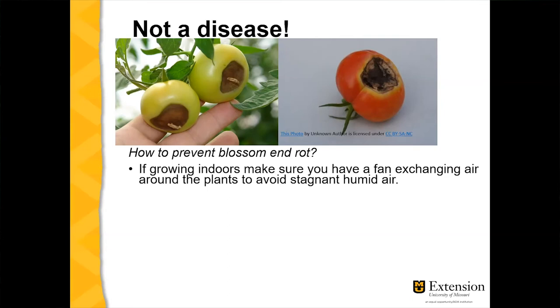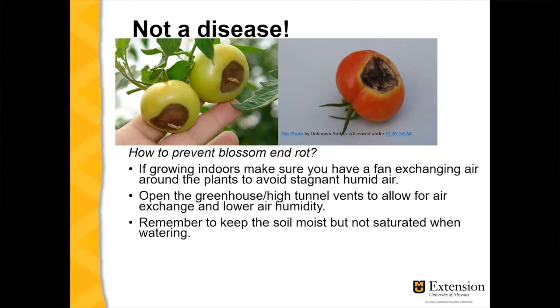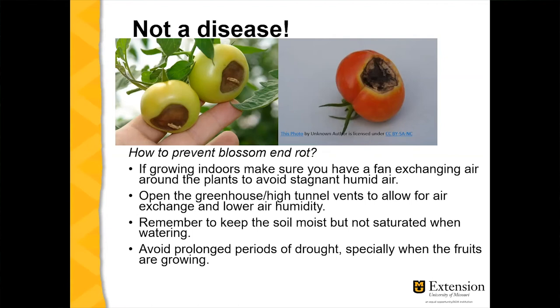To prevent blossom end rot, adding more calcium is not the solution. You need to ensure an adequate environment. For greenhouse tomatoes, improve airflow to prevent stagnant humid air. In the field, space plants properly to allow airflow, maintain consistent watering — keeping soil moist but not saturated — and avoid prolonged drought periods, especially while fruits are developing.